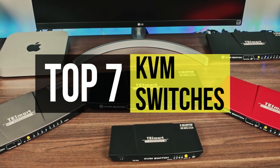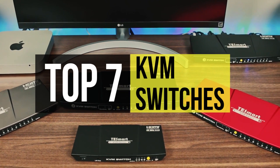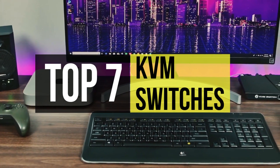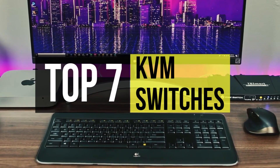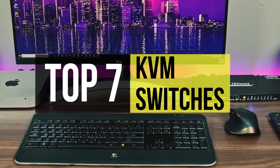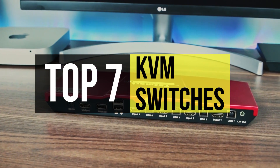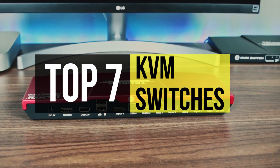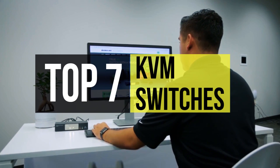KVM switches are highly practical devices that allow you to connect multiple computers on one display and easily switch between them at the press of a button or buttons. KVM switches enable you to use one keyboard, a monitor, and a mouse for controlling a larger unit of up to eight computers. Not only can this decrease clutter and make it simpler to operate different machines, but it can also allow you to save money by not having to purchase additional computer accessories.